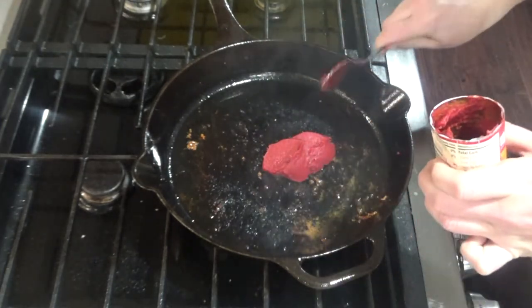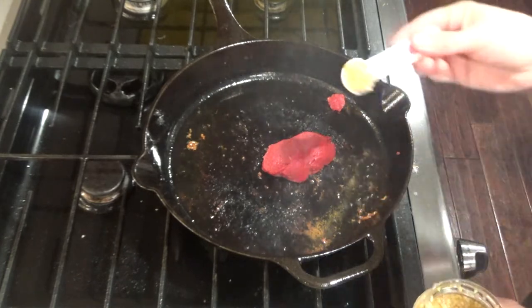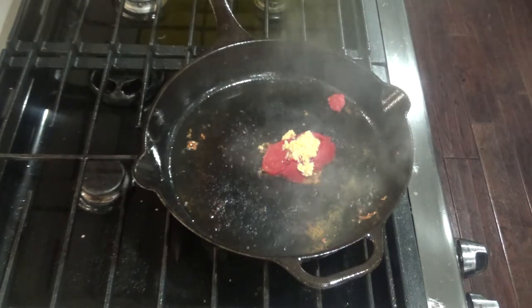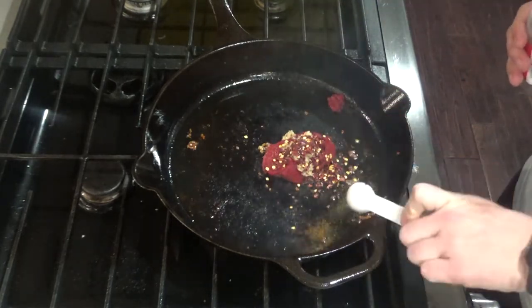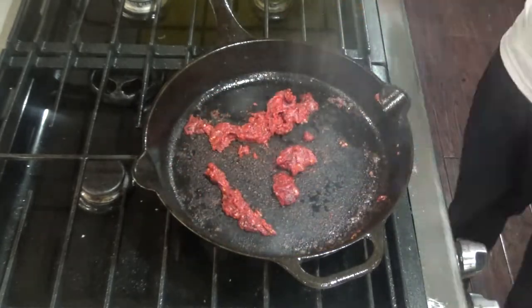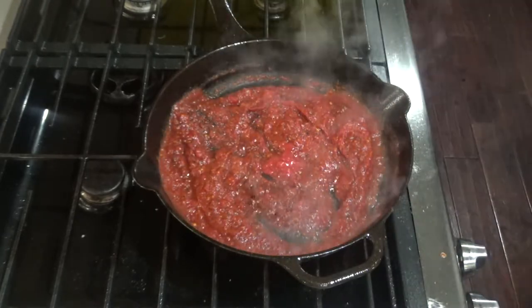Now we're going to add about two tablespoons of tomato paste. Your skillet will still be on medium to medium-high heat. Add about two teaspoons of garlic, which is about four cloves or so, and then about a teaspoon of red pepper. Stir that until it's fragrant. Once that's fragrant, you can add your can of crushed tomatoes and stir that all together.